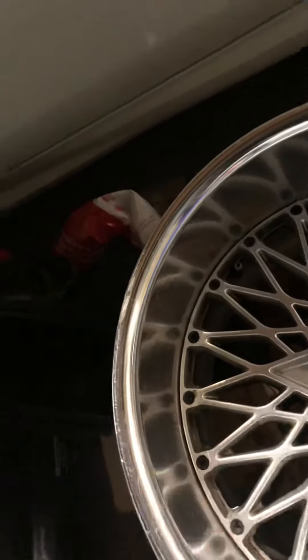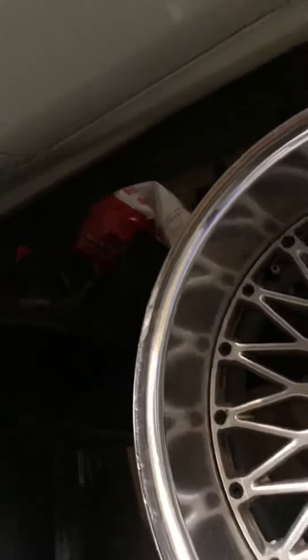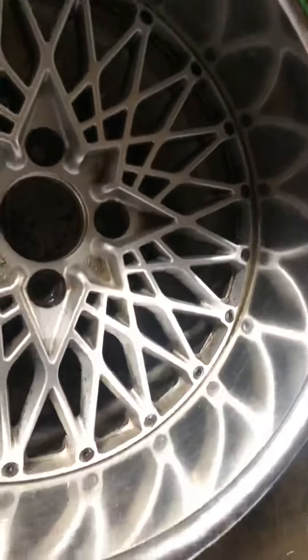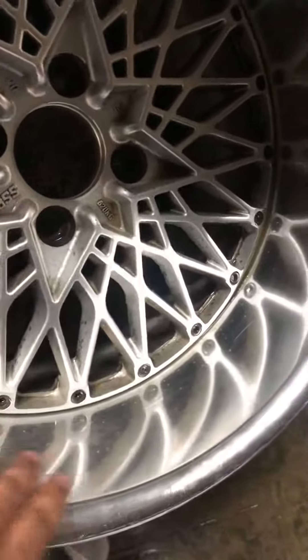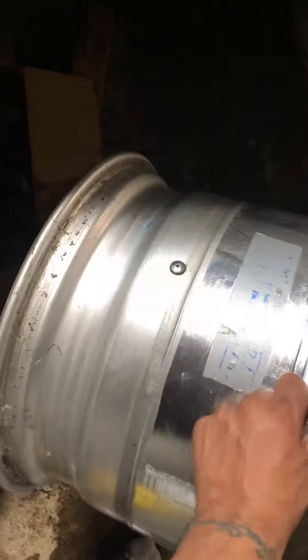I'm gonna sand the lips down, probably start with like 800 grit — they're not that bad. Then polish these bad boys and bring them back to life. Look at these, they're nice and wide.